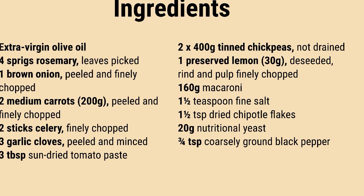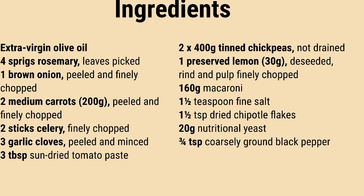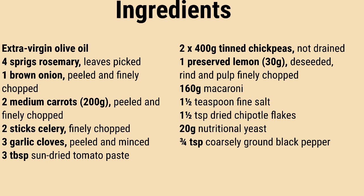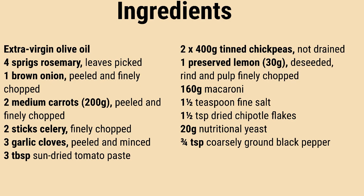Begin by crafting some rosemary oil. Combine 80 milliliters of extra virgin olive oil with rosemary leaves in a small pan over low heat for 4 to 5 minutes. Once it bubbles, remove from heat and let it infuse while you proceed with the rest of the dish.